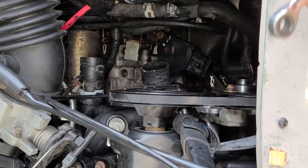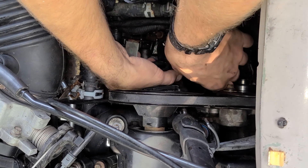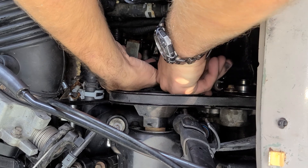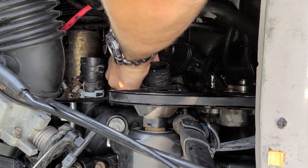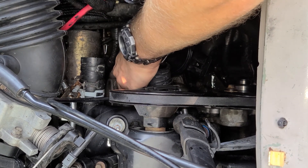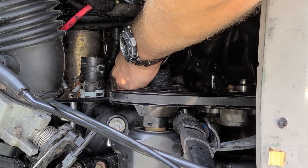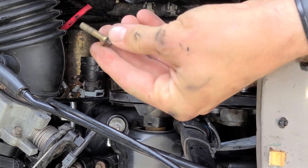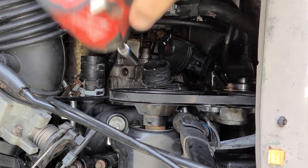We'll use our low-profile 8mm ratcheting wrench to get this one underneath the hose here. That hose is pretty difficult to remove — the hose clamp is in a really weird spot, but I suppose if you wanted to you could pull that thing off. Okay, there's our first one. The second one looks like it'll be easier to get to with this little impact.